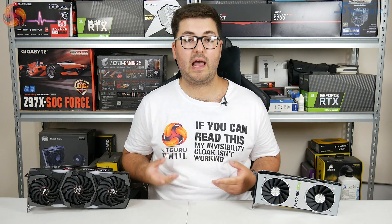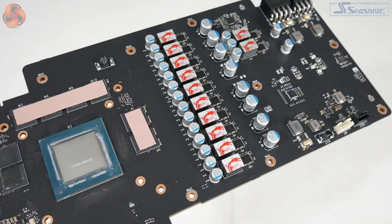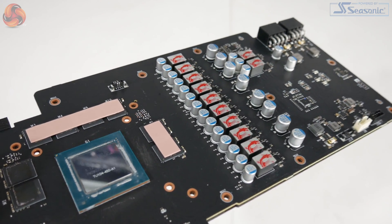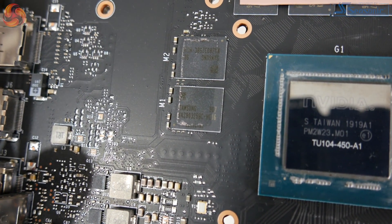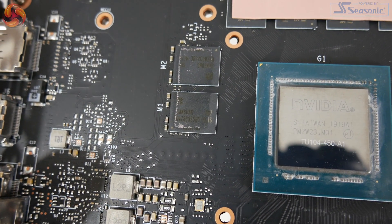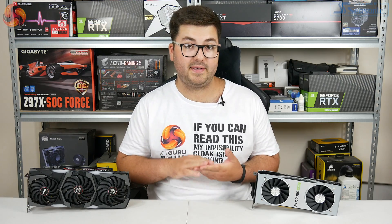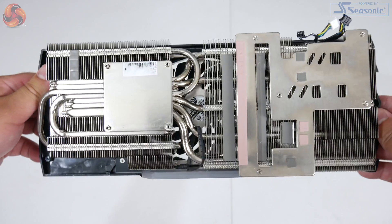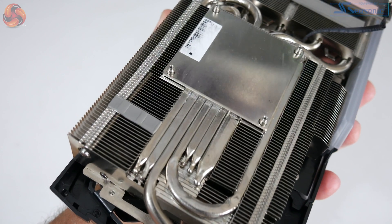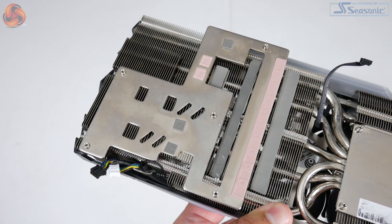We did also take this card apart to get a look at the PCB — it is the same design as the 2070 Super Gaming X Trio, although MSI has beefed up the power delivery with a 10+2 phase configuration on this 2080 Super, versus an 8+2 phase on the 2070 Super. We also get a look at those new 15.5Gbps memory chips, and on this model they are from Samsung rather than Micron, although Nvidia confirmed that chips from either manufacturer can be used across the RTX series. Interestingly, both of our day-one cards had Samsung memory. The cooler features seven nickel-plated heat pipes — six measuring 6mm in diameter and one slightly thicker at 8mm — with a cold plate for the GPU and a secondary cold plate for the VRM with thermal pads in all the right places.